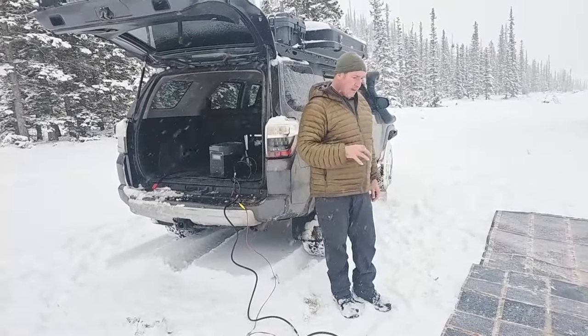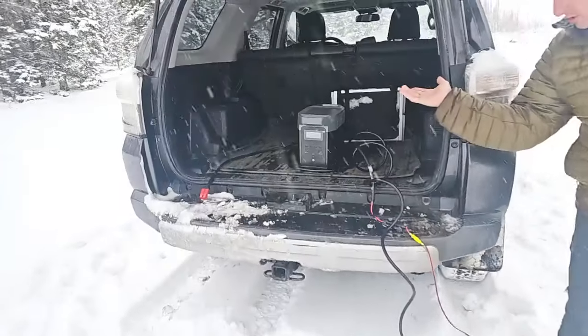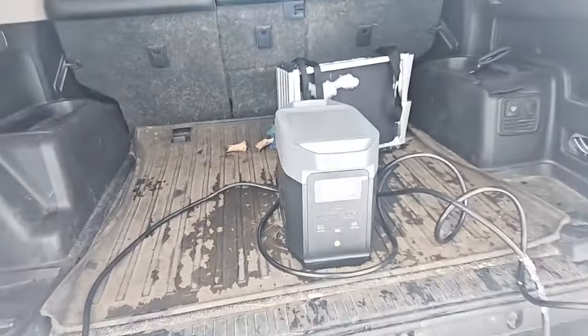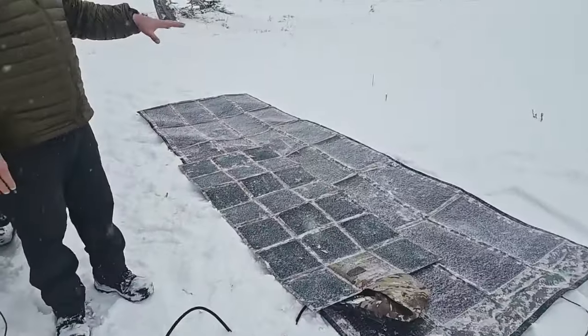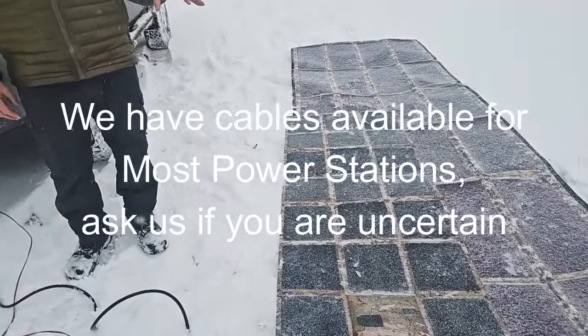If there's a custom package, or if you have a question about a specific solar generator or power station similar to the EcoFlow Delta II, and you want to know basically will this work and what cables are required — let us know. When we sell the solar blankets — and this is a common question — we don't sell them with cables, because there's no cookie-cutter way to provide power to every power station out there.